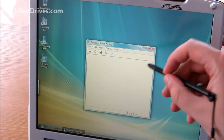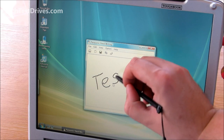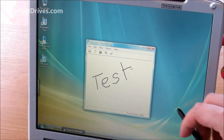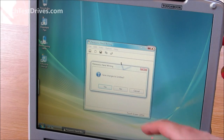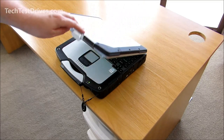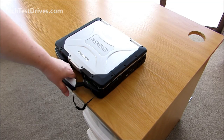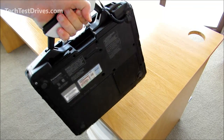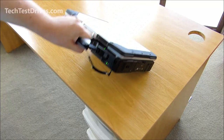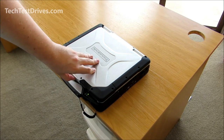This one is equipped with a touch screen — you can simply use the stylus or you can actually use your finger. It's solid to close. You can pull out the retractable handle — no carry case is needed, you just carry it as is — and the handle clips back into place.